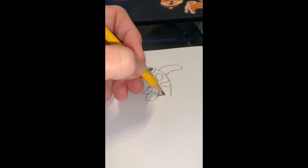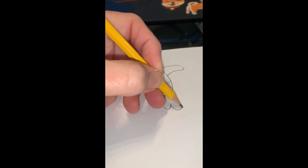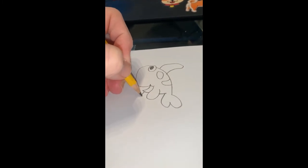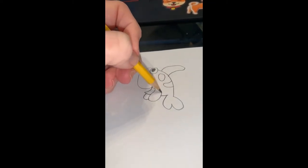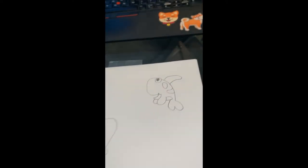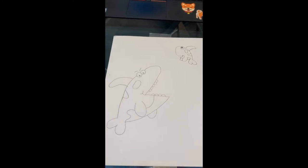I'm adding another spot on his back and a fin on his back like his dad, then coming down to draw his whale tail. He is so cute! Then a little fin on the other side of his body and one more spot. Now we have the daddy whale and the baby whale.